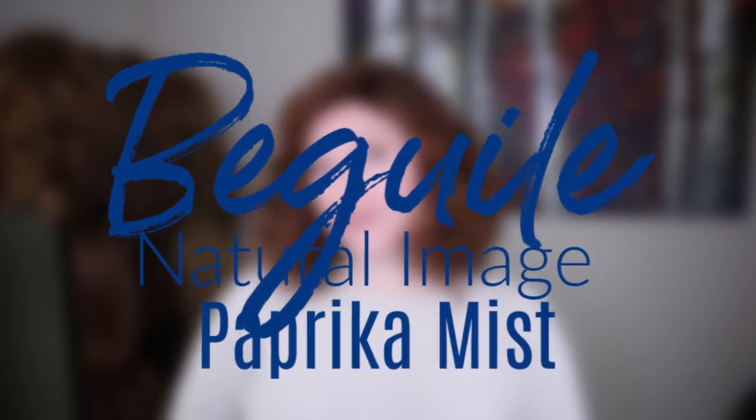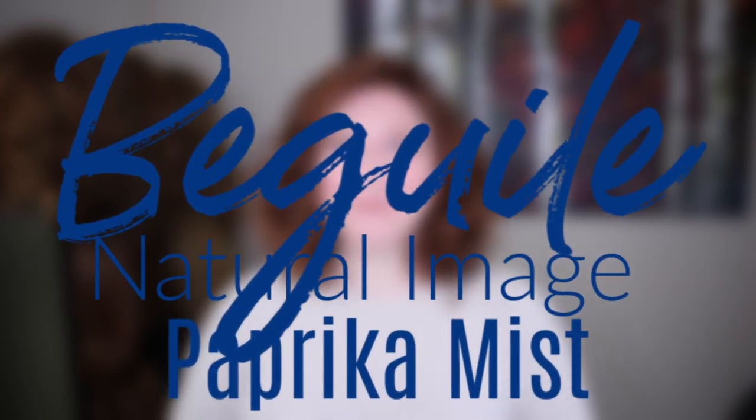Welcome back to Wear Wigs with me. Today I am wearing Beguile by Natural Image in the color Paprika Mist.